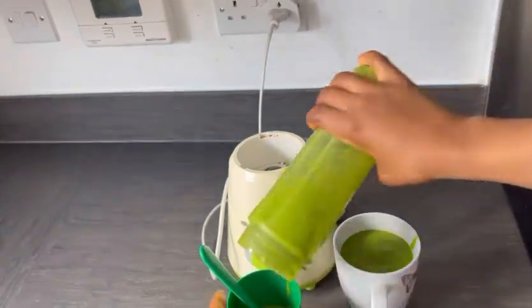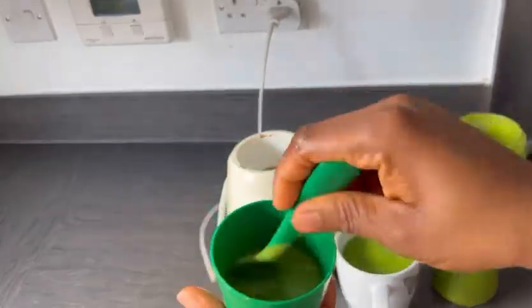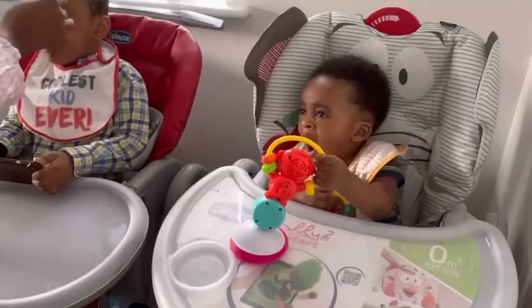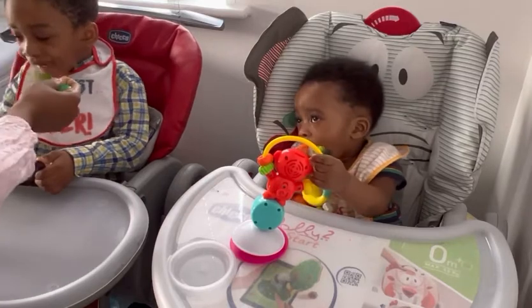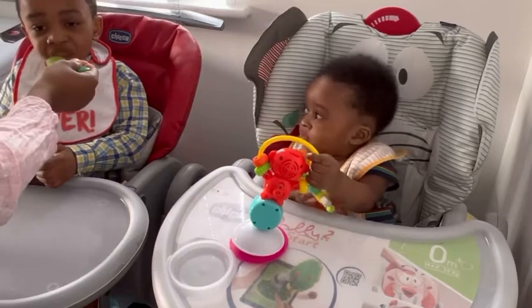For the purpose of feeding my kids, the outcome is a bit thick. If you want it more watery, just add more water. Okay, this is the outcome — you can see I'm going to start feeding my big boy.